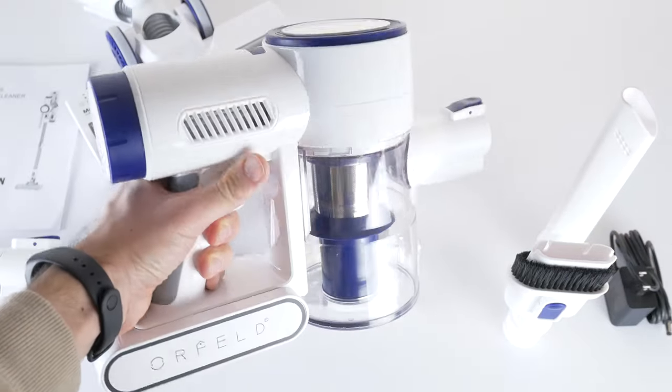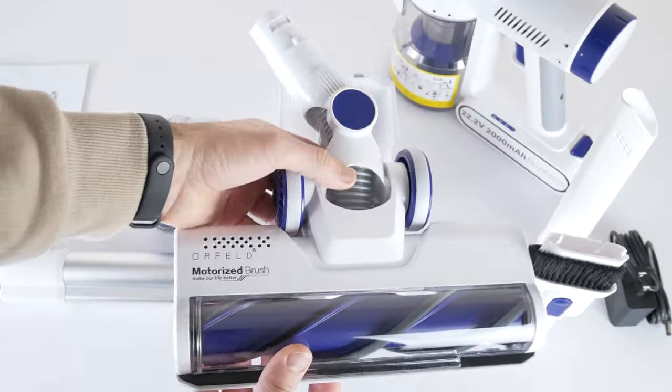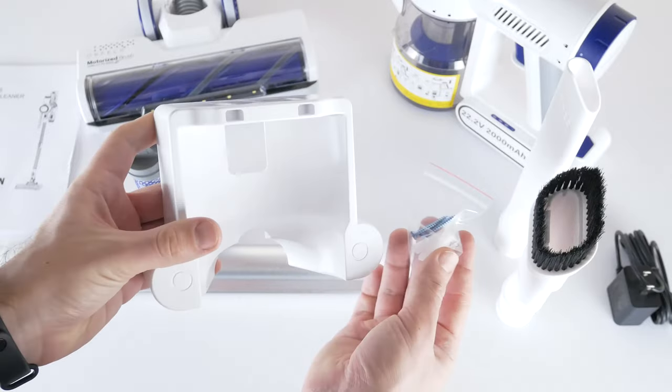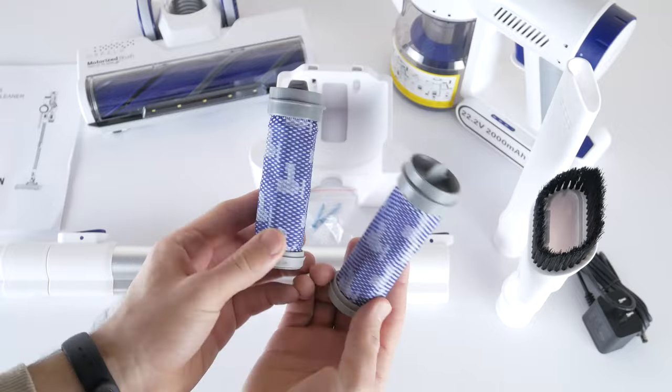Inside we have a main body with a removable battery. There is also a two-in-one motorized brush, metal tube, crevice tool, dust brush, wall mount stand, and a power adapter, as well as two spare washable HEPA filters in the package.